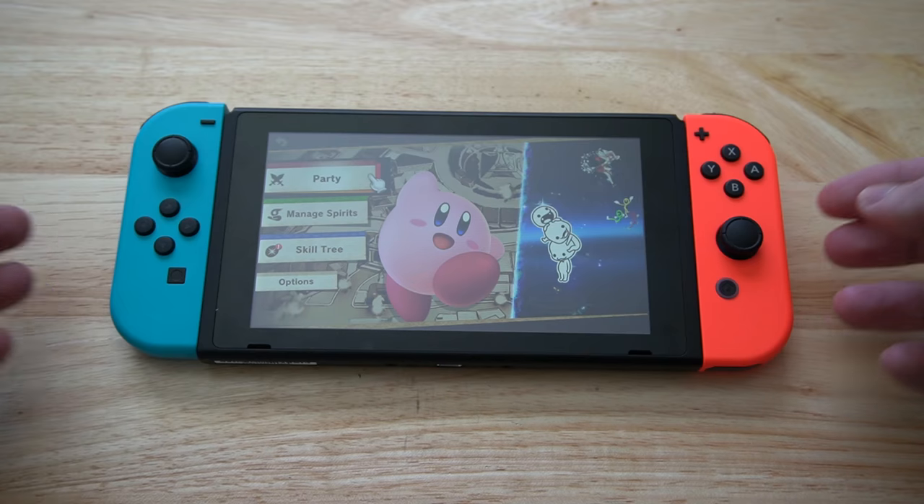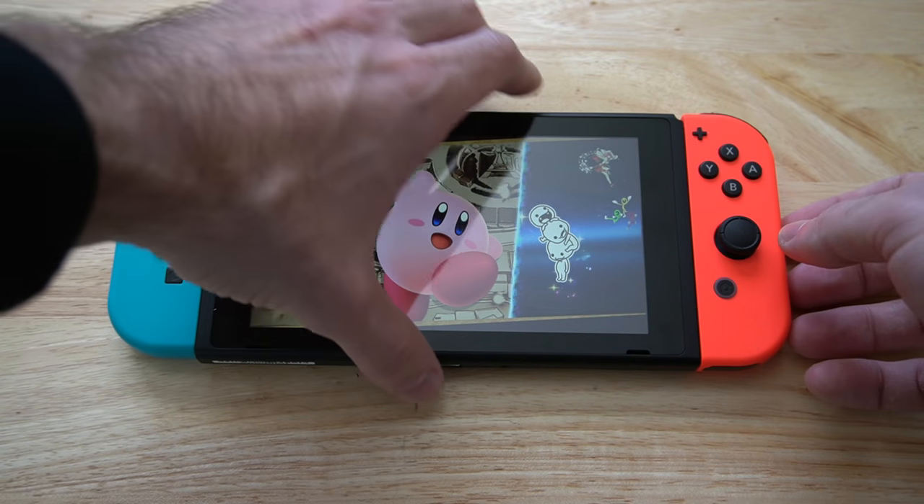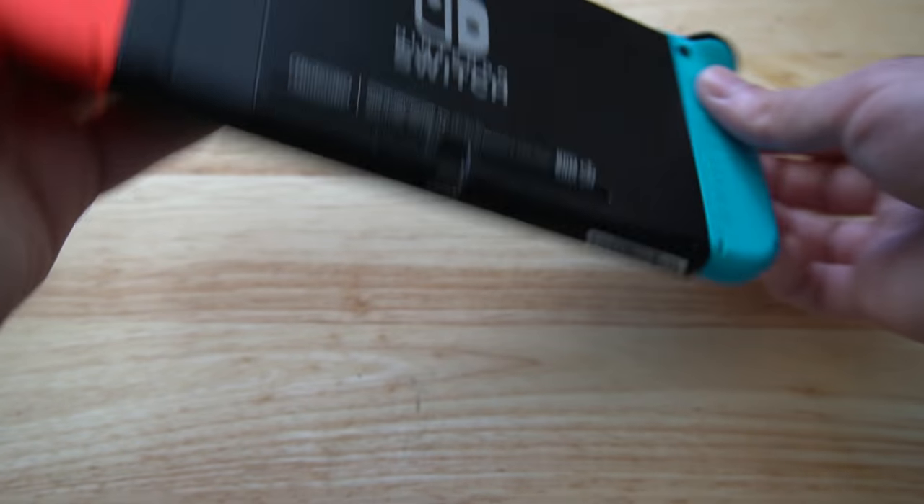Now that the Joy-Con controllers are attached to the Nintendo Switch, let's go ahead and flip it over for a better visual.